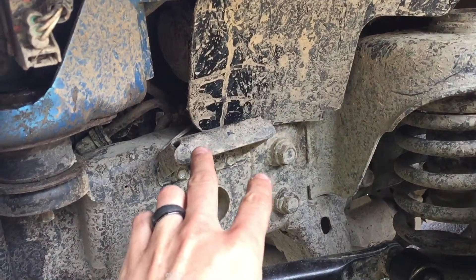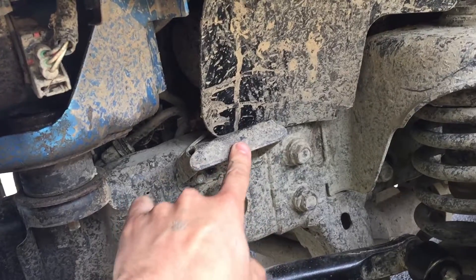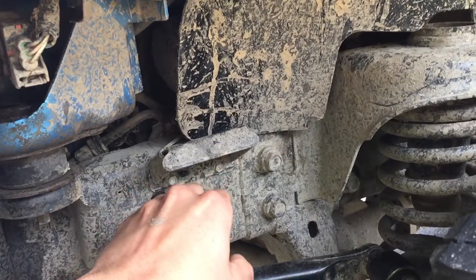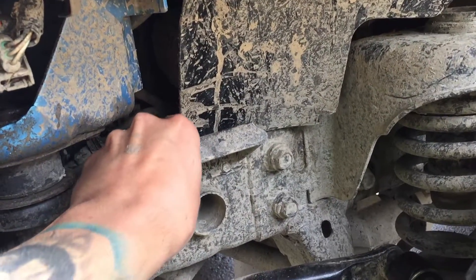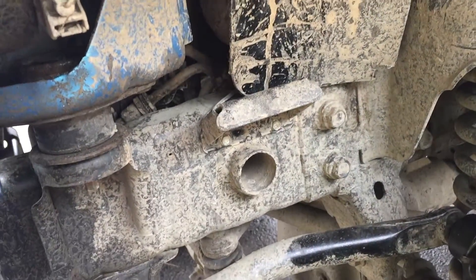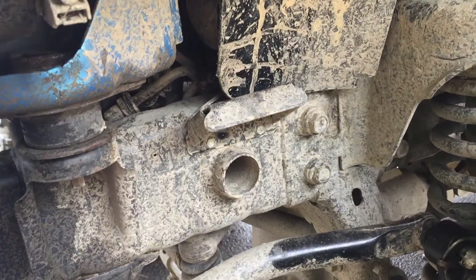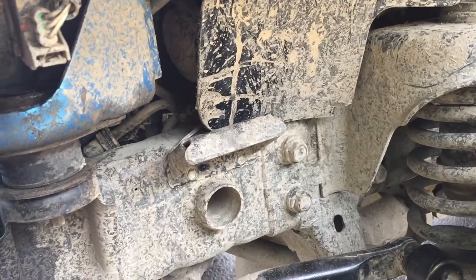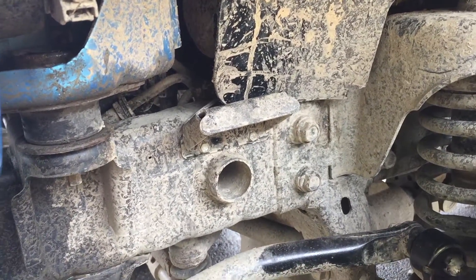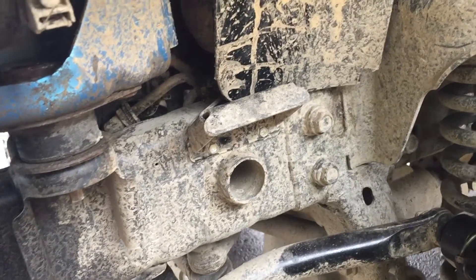The only downfall I think these have is that they're plastic — I'm not sure how well they'll take the impact of a rock hitting or bending them. They seem pretty solid, but you never know. I mounted them up high enough so nothing should hit them, and I'll give you guys an update if I do hit one.